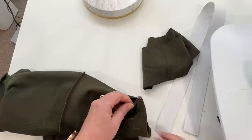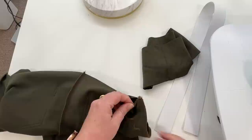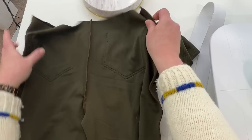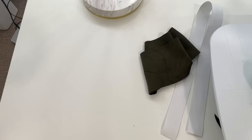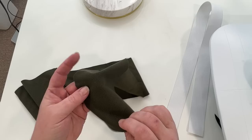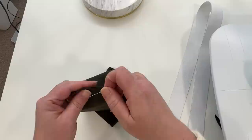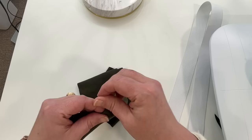Now I've basically got a pair of pants — my front and back sewn together. Now we're going to do the waistband and then hem it up and we're good to go. So we've got our waistband piece, which is just one long rectangle. The first thing we're going to do is put it right sides together at the short ends and sew at three-eighths of an inch.